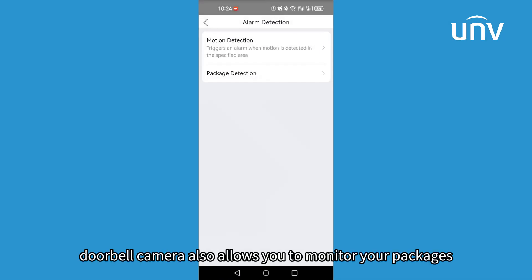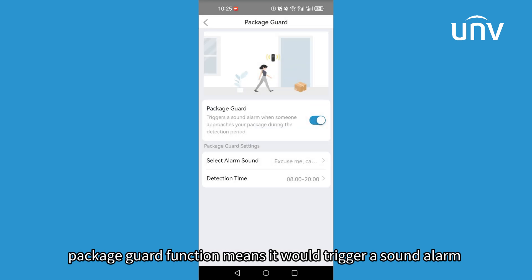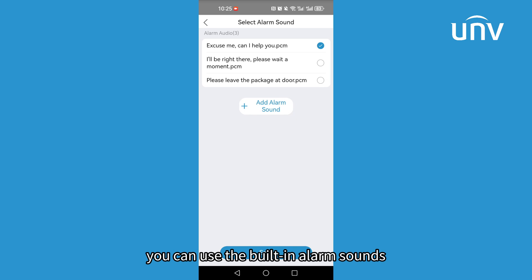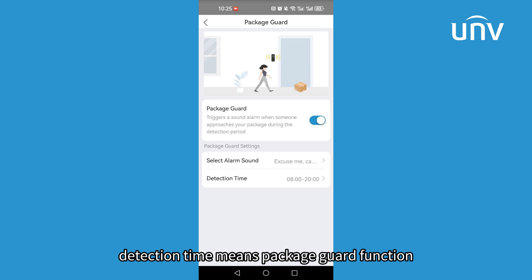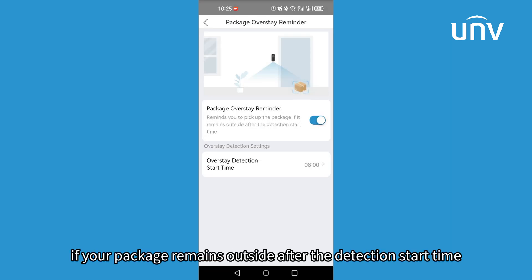The doorbell camera also allows you to monitor your packages. The Package Guard function triggers a sound alarm when someone approaches your package. You can use built-in alarm sounds or manually add custom sounds. Detection time means the Package Guard function only works within the set time period.